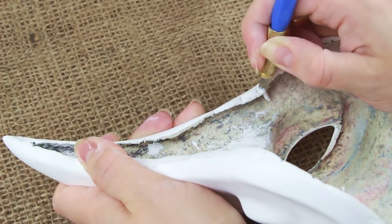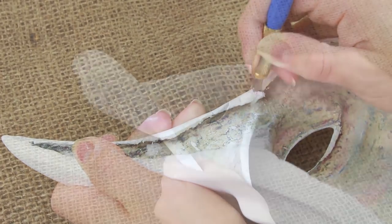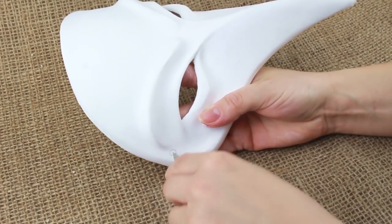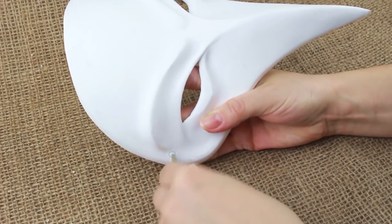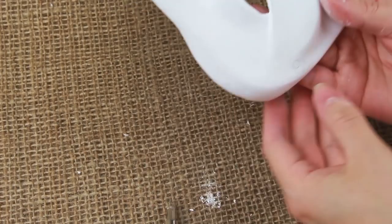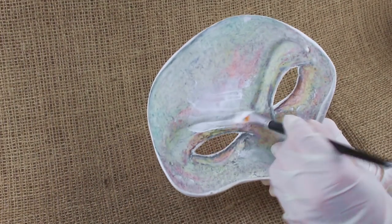Trim the mask edges and sand again. Draw a small circle in the temple part and pierce a hole with a broad awl or other suitable tool. Repeat for the other side, then cover the inner surface with the ground coat.